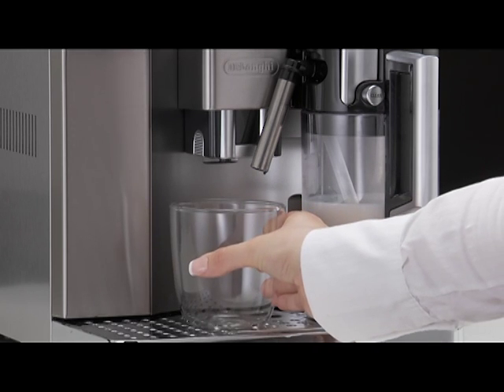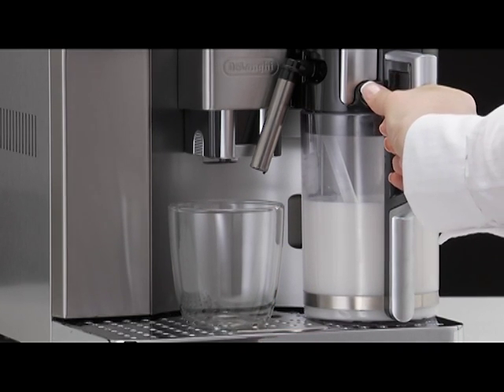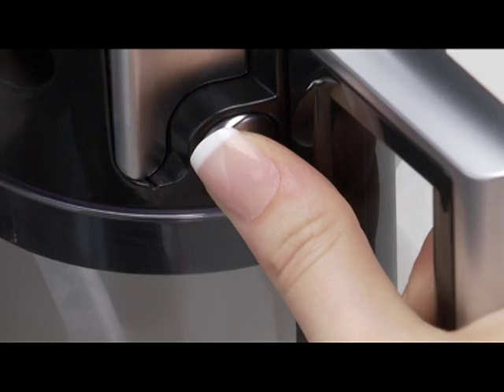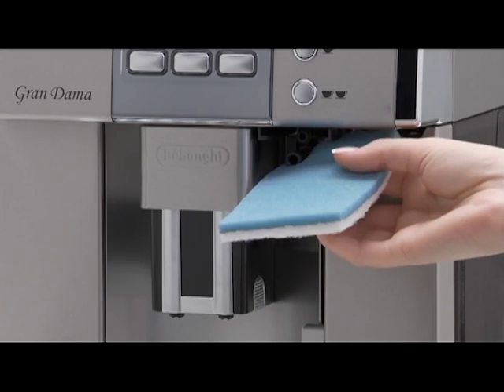Place a cup or other recipient under the froth milk spout. Press the Clean button and hold it down for at least 8 seconds. The message 'Cleaning' is displayed. Remove the milk container and always clean the nozzle with a sponge.